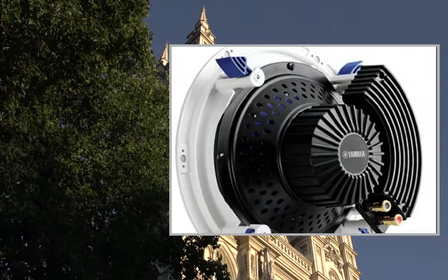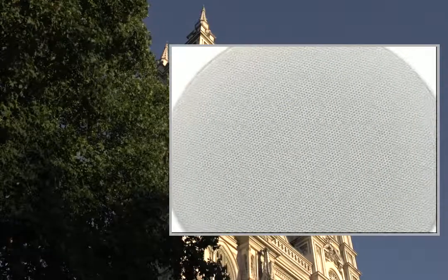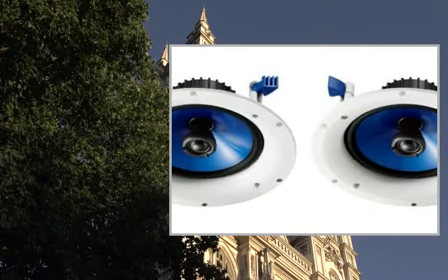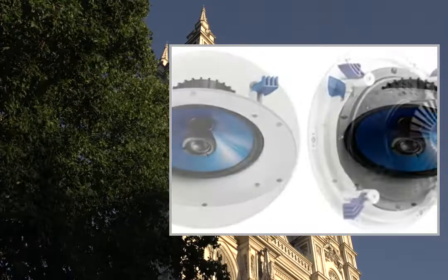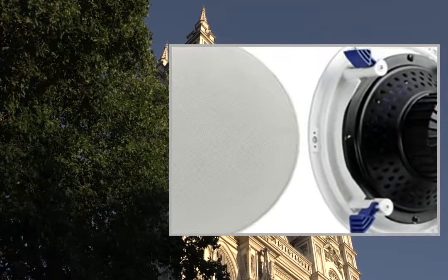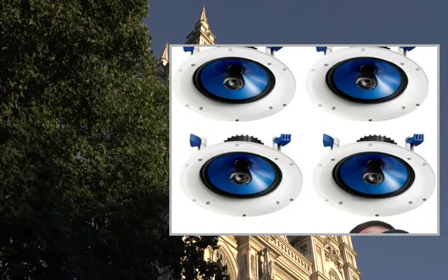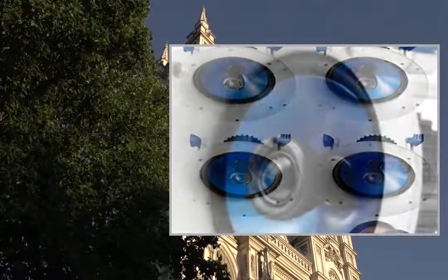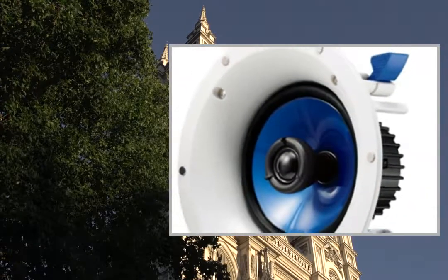Frequency response: 65Hz to 28kHz. Crossover frequency: 3.2kHz. Sensitivity: 90 dB. Input power: 110W maximum, 40W nominal. Impedance: 8 ohms. Dimensions: 9.5" W x 4-5/8" H/D. Mounting depth: 4-1/4". Weight: 3.3 pounds.